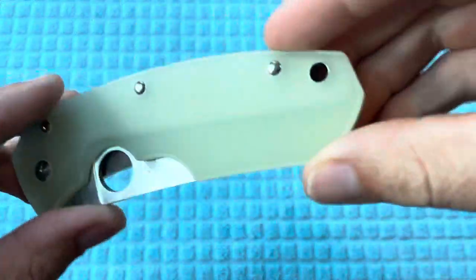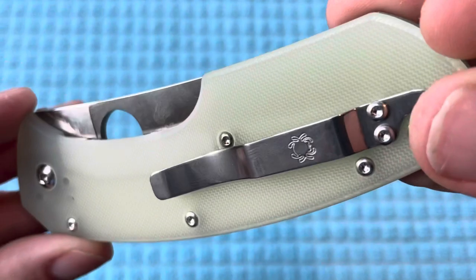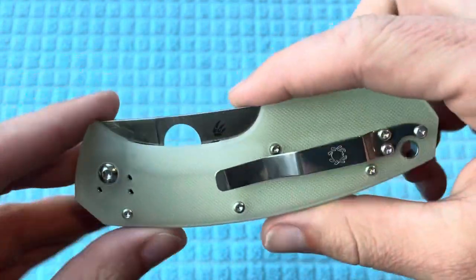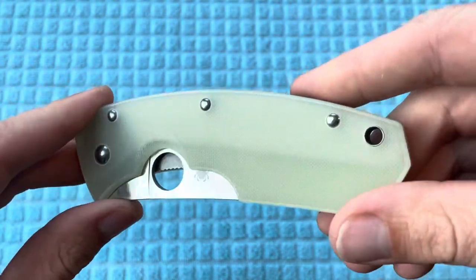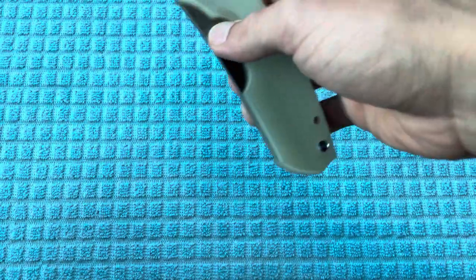Big shout out to Spyderco and Blade HQ for making this happen. Really happy that I was able to pick one of these up. Props to Blade HQ — their site didn't crash. It doesn't have a compression lock, so maybe if it was a Paramilitary 2 or Para 3, it would have.